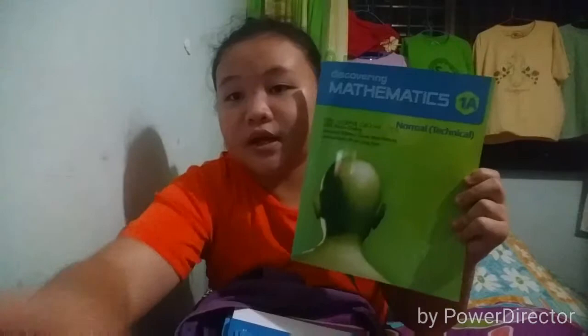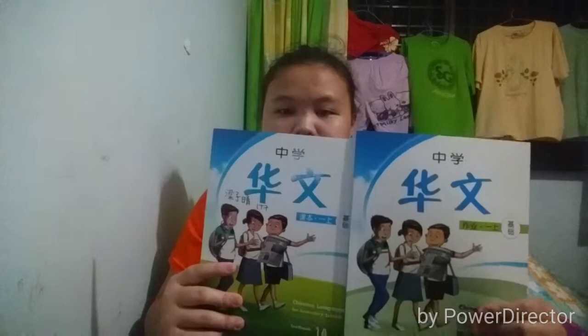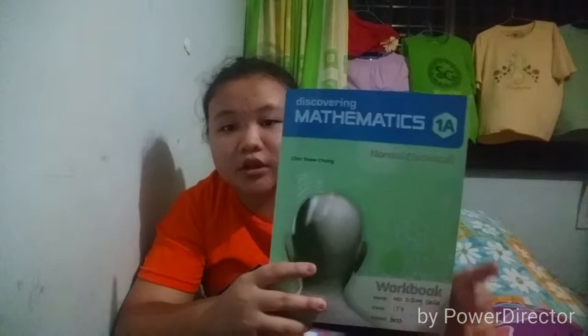All my books are inside this bag — it's pretty heavy! I'll show you some of them. This is Design and Technology, this is Discovering Maths for NA students, I have two Chinese textbooks — a textbook and a workbook — and another Mathematics workbook. This is a Bird's Eye View Chinese exam pad, and this is the English one. I also have an empty Social Studies book, a Computer book, and an English handbook.